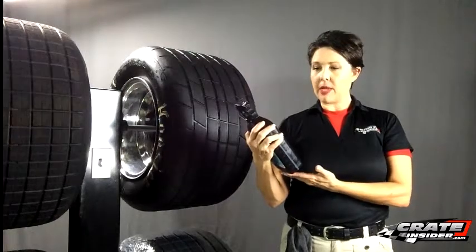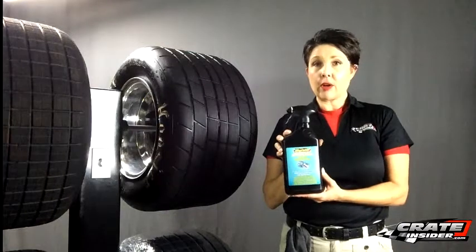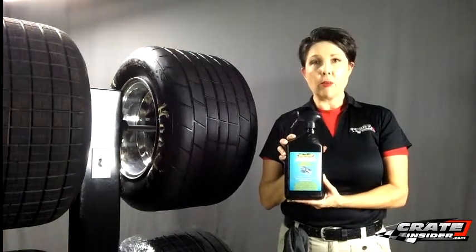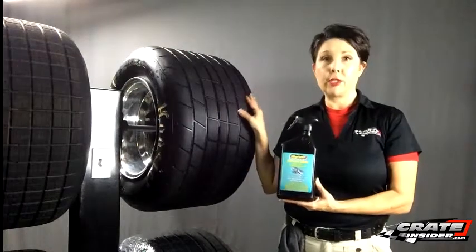It's actually meant to be a first step in any kind of a tire treatment program, and it's great for cleaning your tires. It is a little bit beyond your normal cleaners, however, and it will work to help soften up your tires.